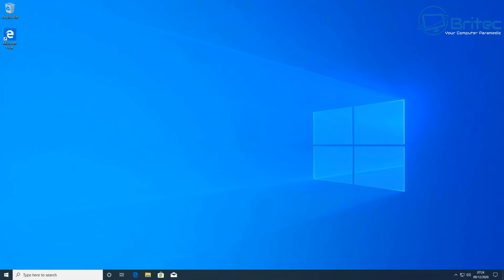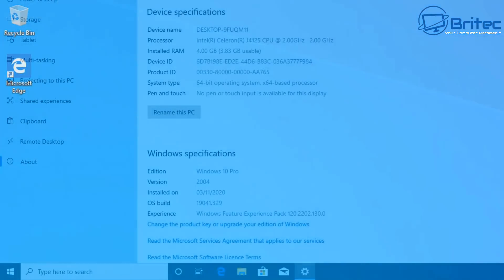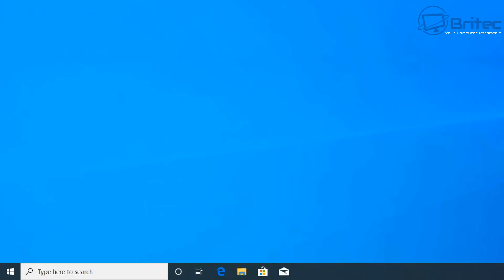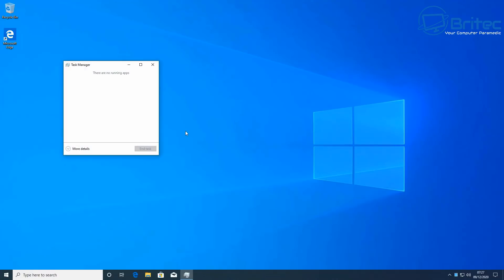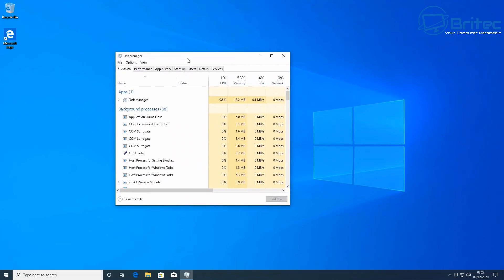What are you going to use this mini PC for? You can pretty much use it for email, web surfing, running Microsoft Office programs, video streaming, 4K YouTube videos, and you can also use Kodi and Plex. If you want to play some light gaming on here, you can do that as well on this little mini PC.